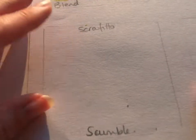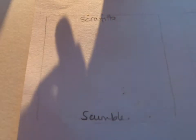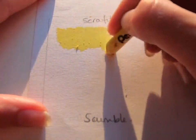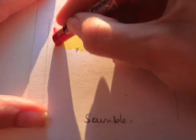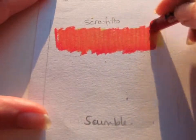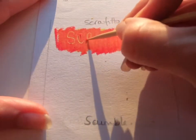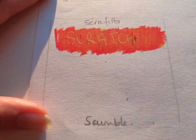This technique is called Sgraffito. You go over with a light color first, then over the top you go in with a darker color. Nice and simple. Then you use a stick to scratch away the top layer, revealing the lighter color underneath.